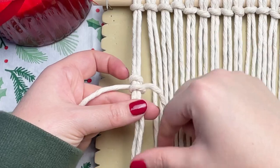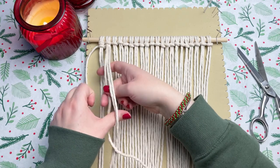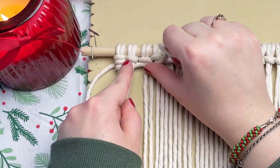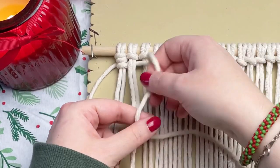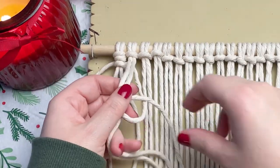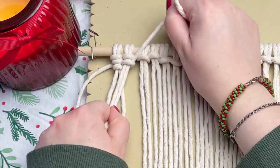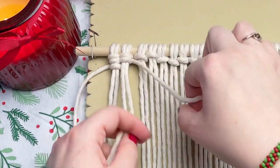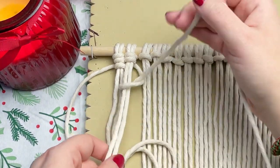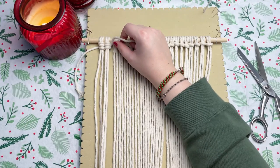If I'm ever going too fast for you, feel free to adjust the speed of this video by tapping the three dots on the top right corner. So I'm going to demonstrate the second knot. Make sure that your working cord is behind your next set of lark's head knots, form a loop on your right, wrap the tail end around and through the loop, cinch it up to the top, and then repeat — form a loop on your right, wrap your tail end around and through the loop. I'm going to go ahead and complete this first row and then show you what to do once we get to the end.